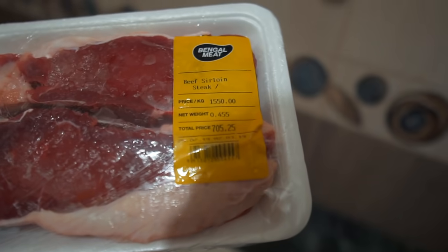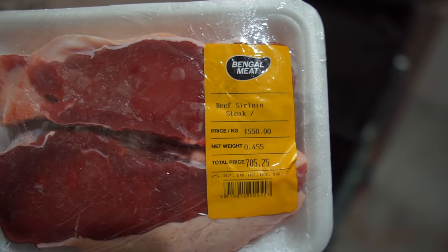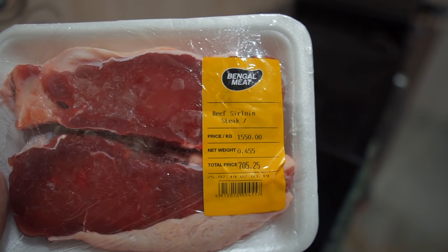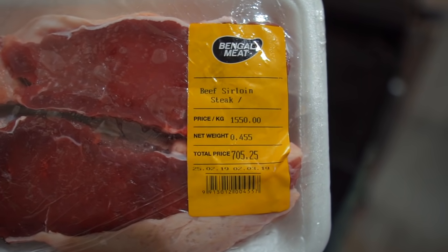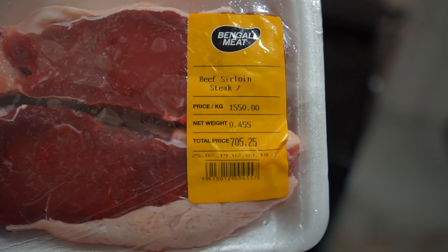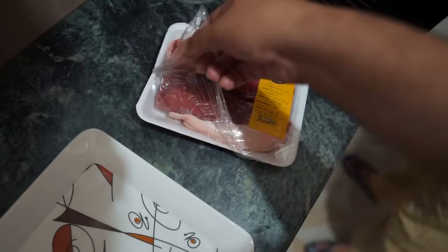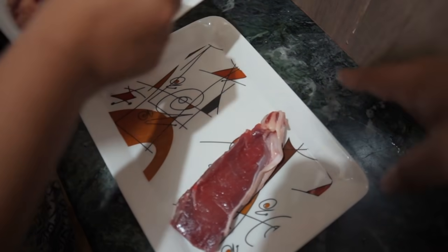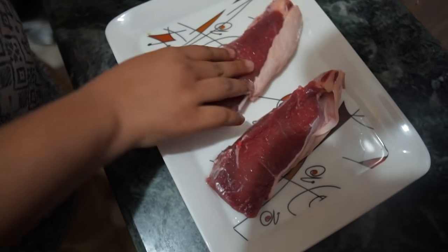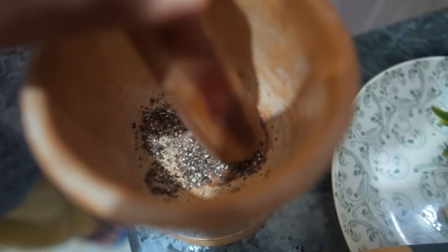Let's eat steak. I have steak in Bengal meat — beef sirloin. I ate ribeye steak in Bengal meat, but I also have ribeye steak there. This is a sirloin steak. There is a price of 355 per kg, and the weight is 655 grams, so the total price is 655. It was in the fridge, so the steak is very cold — normal temperature. We have to prepare it.